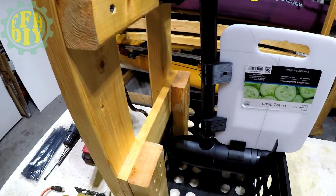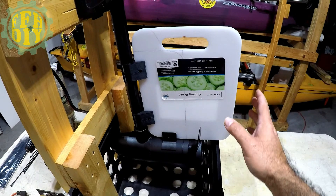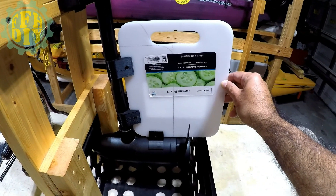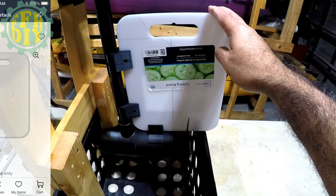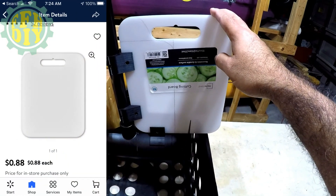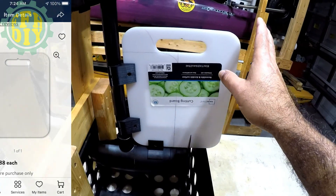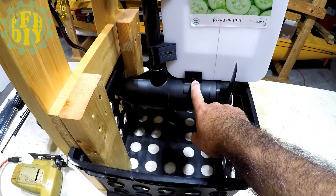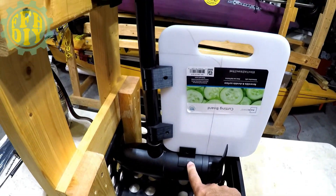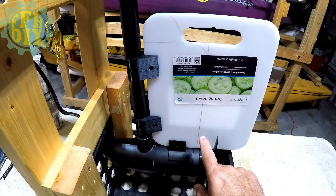Here I have my Minn Kota all set up on my engine stand. Here's the cutting board I'm going to be using, which is from Walmart — they're only like $1.88 or $0.88, I can't remember, but they're really cheap and for this project they're perfect. Here are the three 3D printed pieces that we need, and I've already gone ahead and shaped out how I want to cut this.